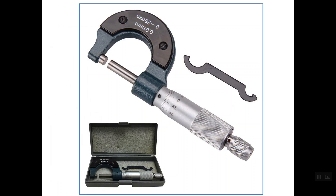Any micrometer should be equipped with a spanner or a wrench. As you can see on this micrometer, on the sleeve there is a small hole, and this small hole is used in order to remove the zero error.